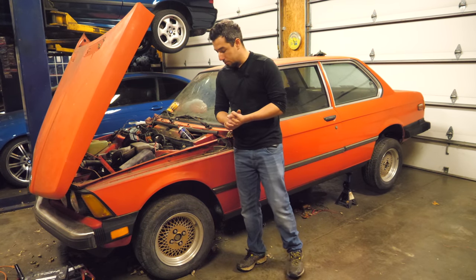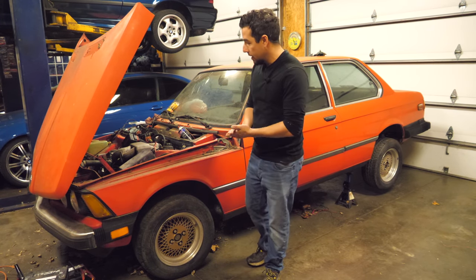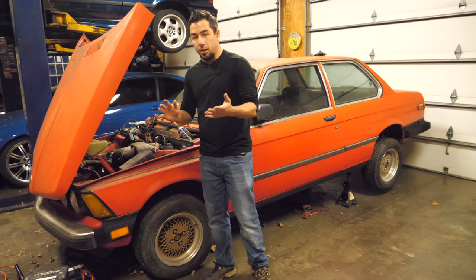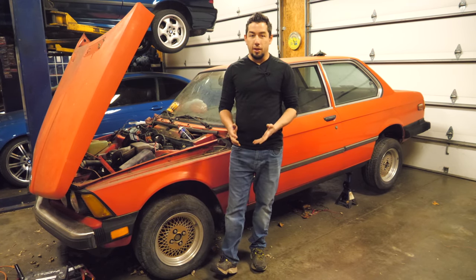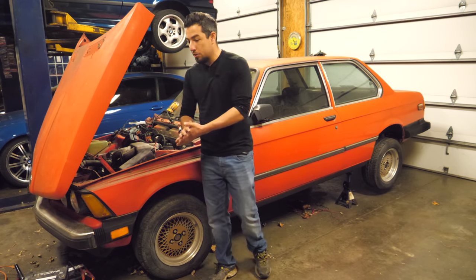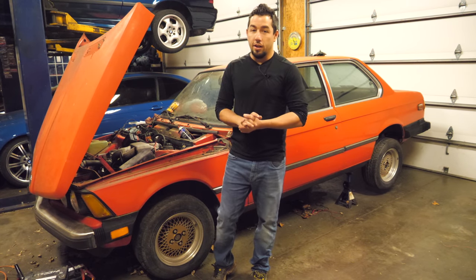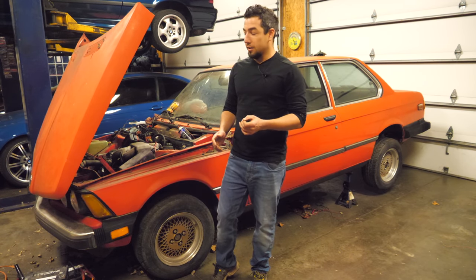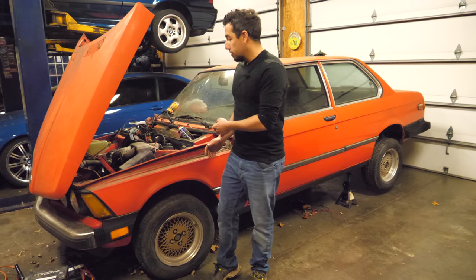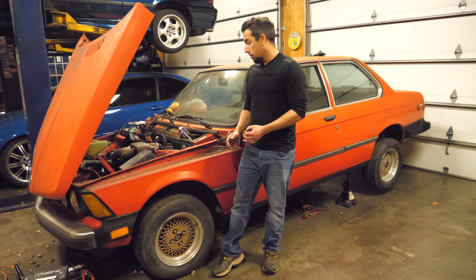Welcome to round two of the E21 project. This early '83 series was abandoned for nearly a decade. When I bought it, it didn't run, it had no title, and I didn't really know what I wanted to do with it — but I bought it out of sympathy. It was abandoned on a piece of property that was getting sold and had to be moved. It was likely going to head to the shredder, so I bought it and waited 16 months for a title. Now that I've got the title and the car is in my garage, it was time to get this thing to start and run.